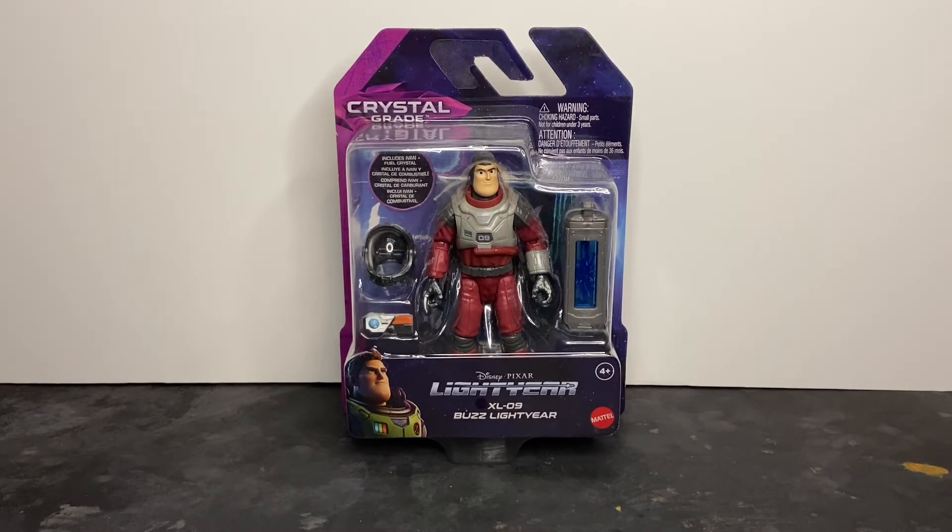Here we have another Buzz Lightyear Crystal Grade Series figure, this time in the XL-9 flight suit. This is one of those figures that I was really impressed by. I like the appearance of the flight suit and the helmet being that dark metallic gray, and that really motivated me to get this figure. Each of these figures also includes a different type of hyperfuel crystal and collector's card, which is of course a Walmart exclusive.